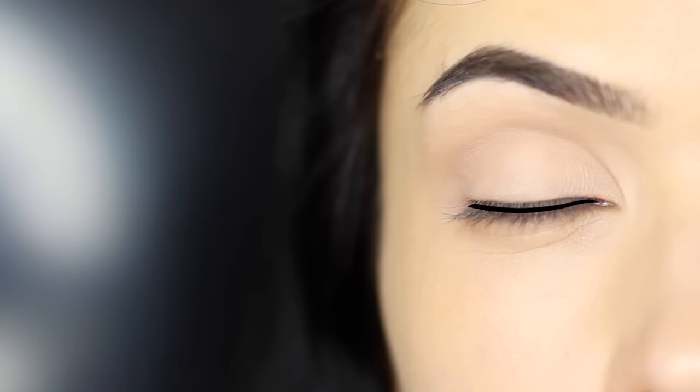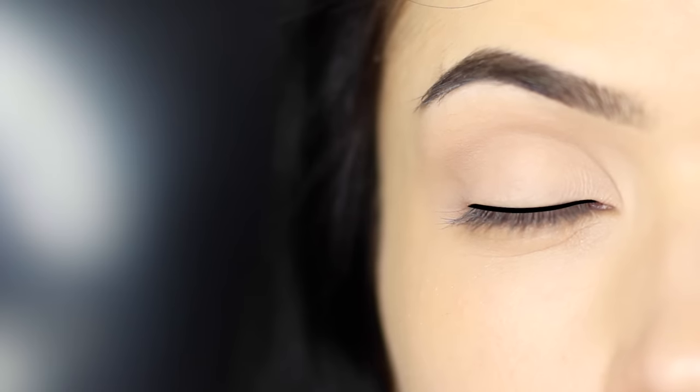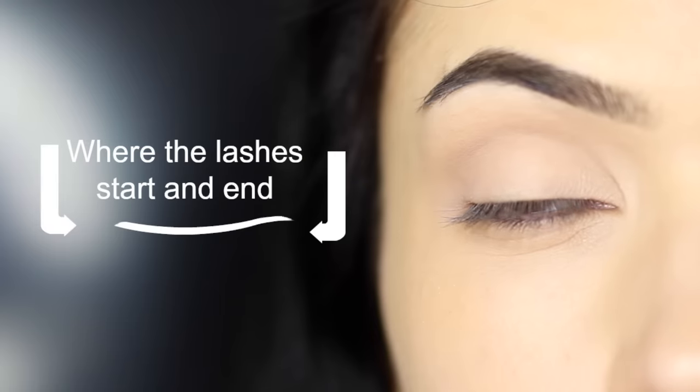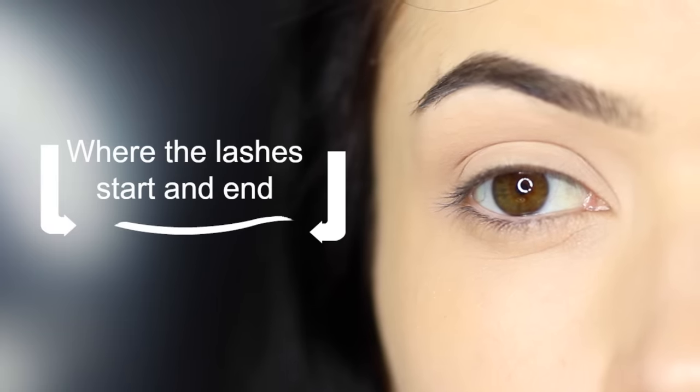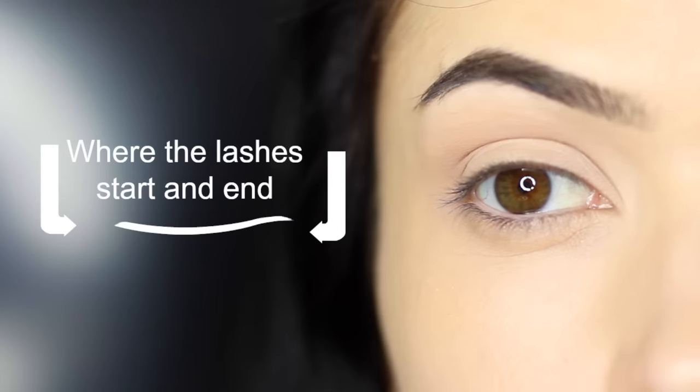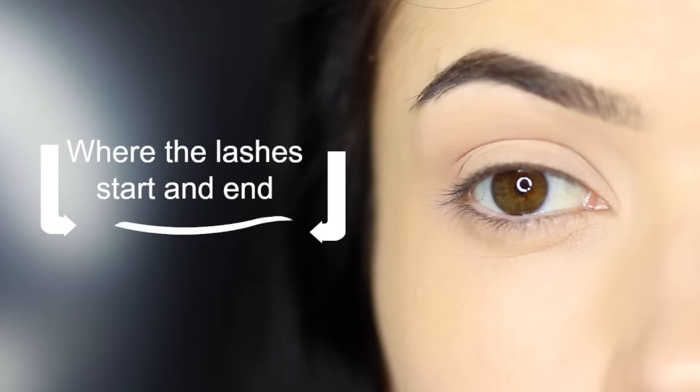Let's talk a little bit about the shaping that we want to create with this particular look. All we really want to do is to deepen and darken the roots of the lashes, following the natural curve and shape of the lid, allowing it to be slightly tapered on the inner corner and also towards the outer corner. You want to stop and start this line where the lashes stop and start. This is really about creating the illusion of definition rather than actually applying eyeliner.